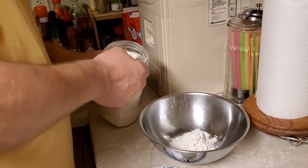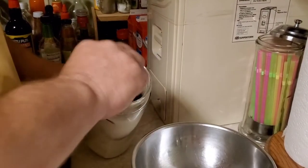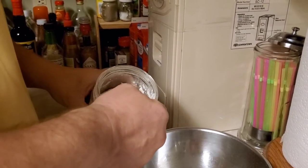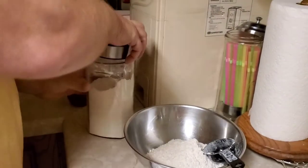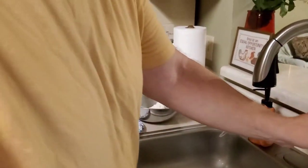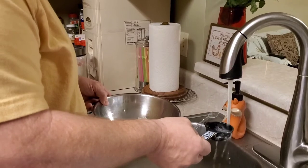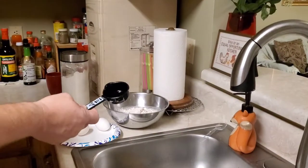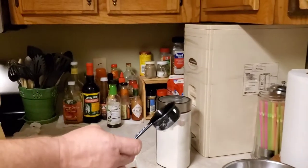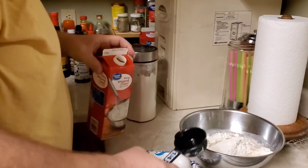This is a quarter cup scoop, so I've got to put six of these in here. I just use this dry scoop thing — that's three. It makes it easier when I've got to do the water and the milk and I don't want to get everything dirty. Then we need three-fourths cups of water. I'll just use this again — one, two, three. Melt my butter — I have to melt my butter.